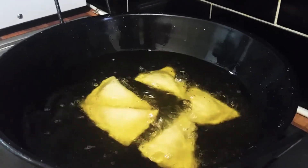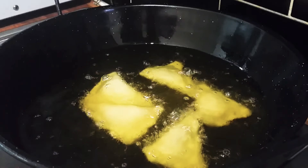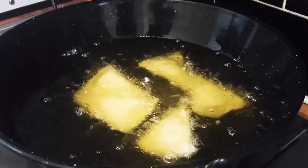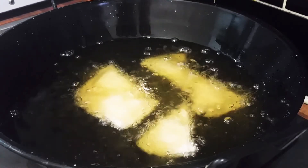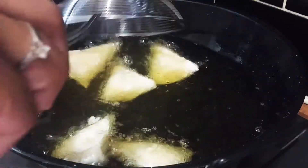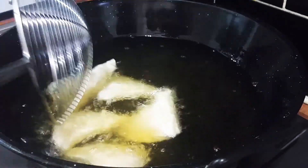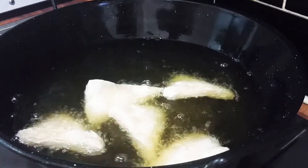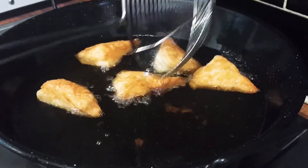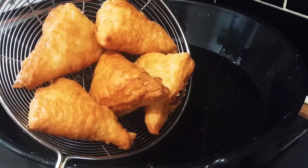We are going to make our recipe. Please do subscribe, comment and like. I will make the paste golden brown. The paste is almost cooked. This is the paste.